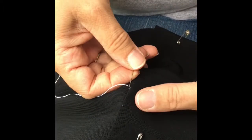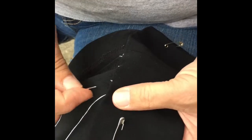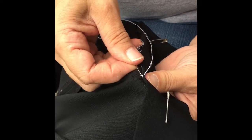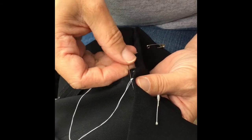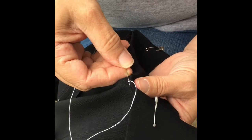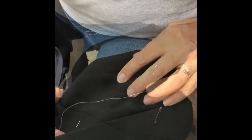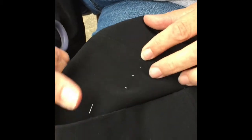You don't need to pull real tight because you don't want to pucker the material. When you've gone all the way around and finished the hem, tie off by running your needle under the thread and then knotting it against the thread. You have not picked up any of the fabric fibers when you do this.